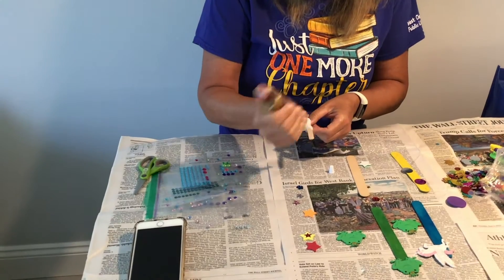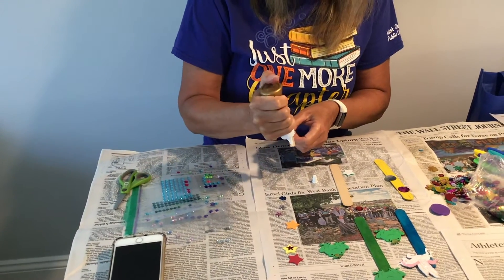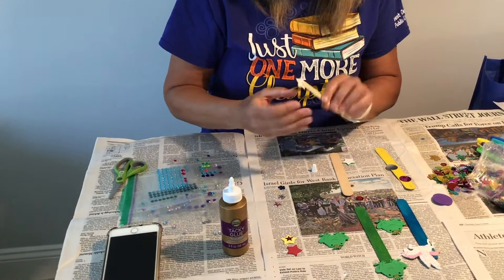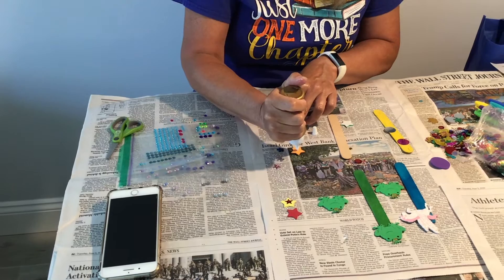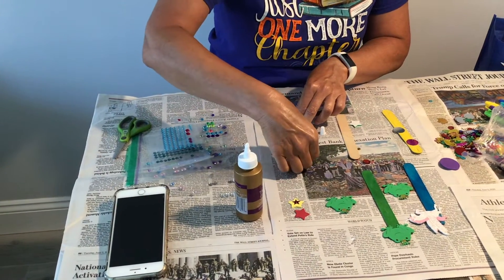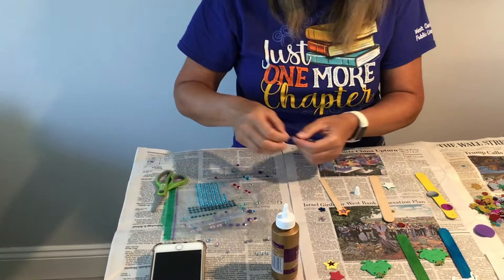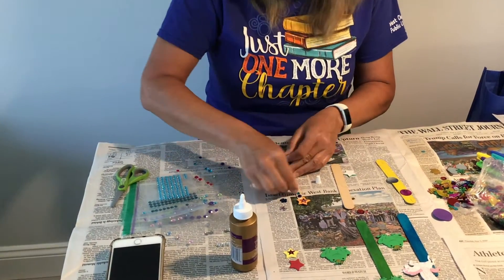I'm going to do a small shape right now with a star on the top. I'm going to start with the star. I have a sparkly star and I'm going to put it in the center with my glue. Then I'll put my glued sequins on the popsicle stick.